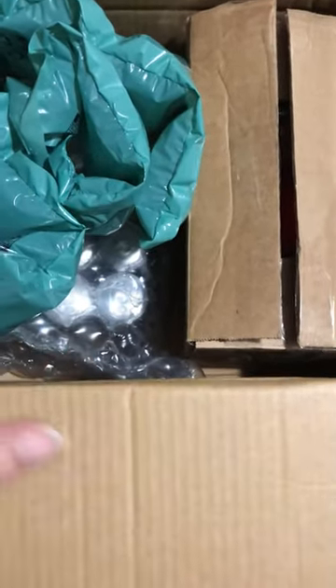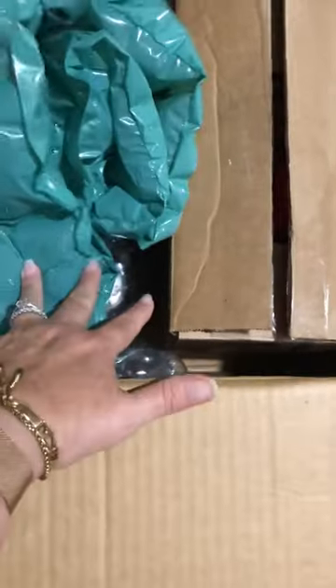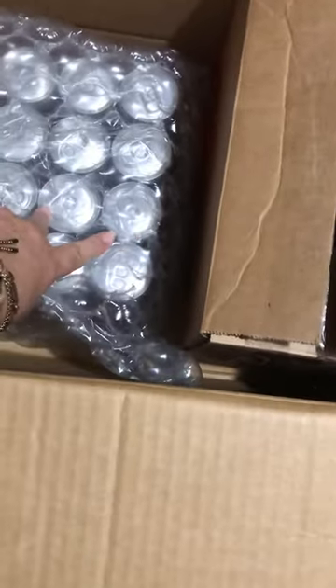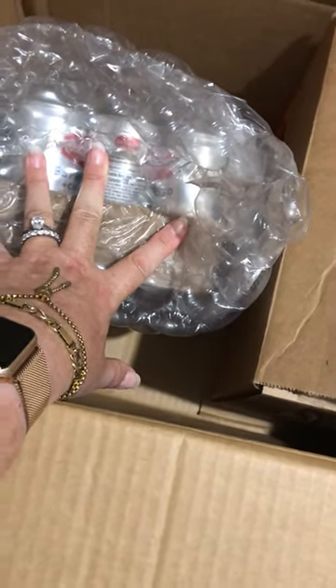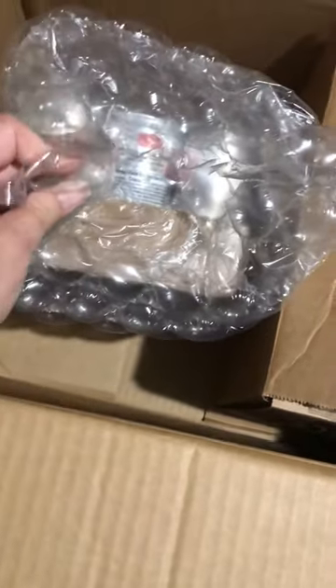I already just kind of opened some of the boxes, but it came well packaged. I ordered this ready-to-go in the can coffee — espresso with sweet cream — and not a single can is dented.